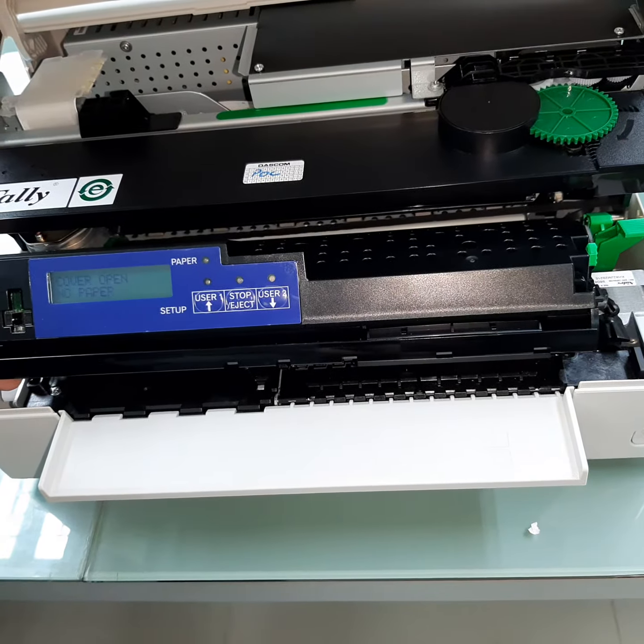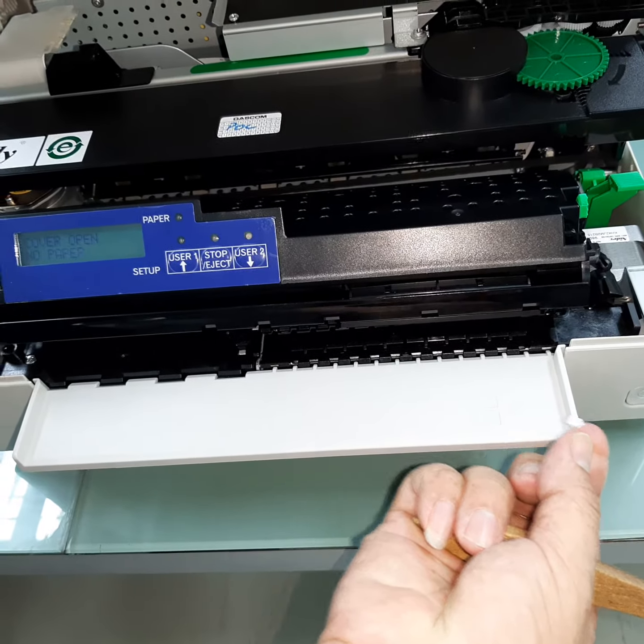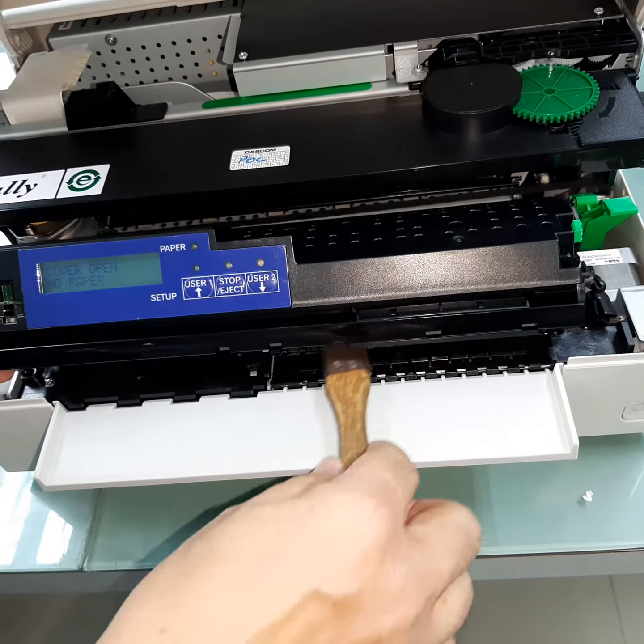Remove any debris — it could be a small piece of paper stuck inside. Also clean the top section and brush it off.